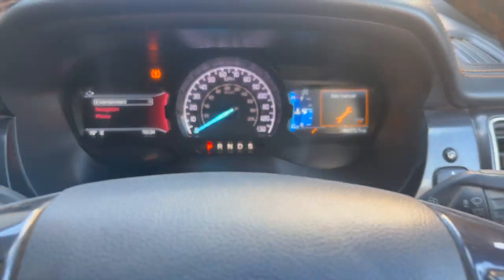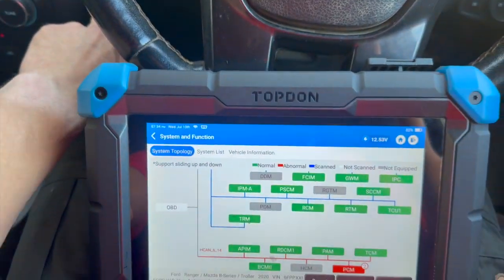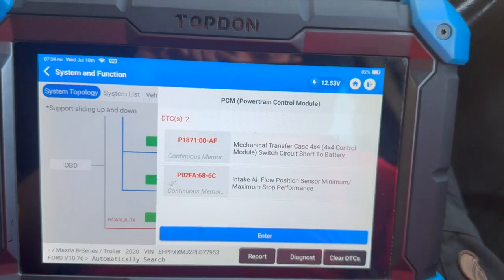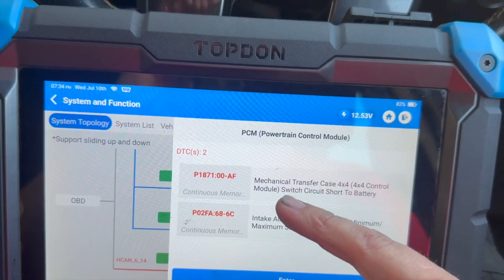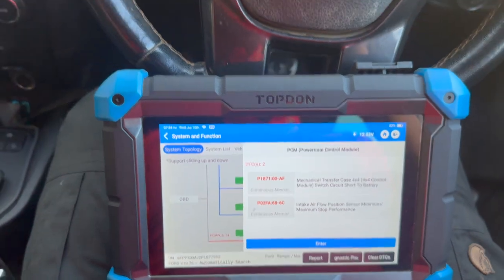You can see 'Check 4x4.' We've done a full scan with the Topdon diagnostic machine. We have got one more code in there, but the main one we're looking at is P1871, which relates to mechanical transfer case switch circuit short to battery.